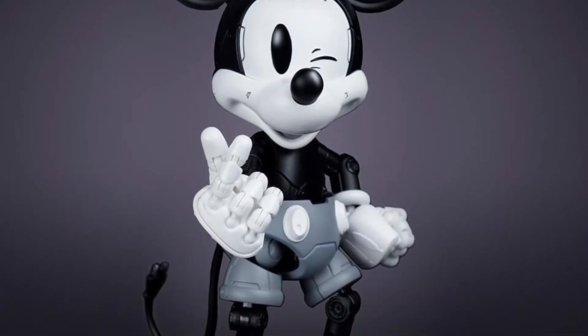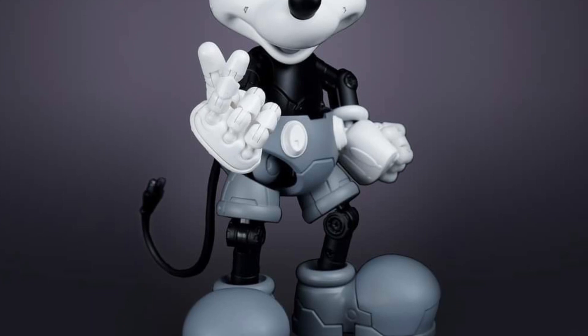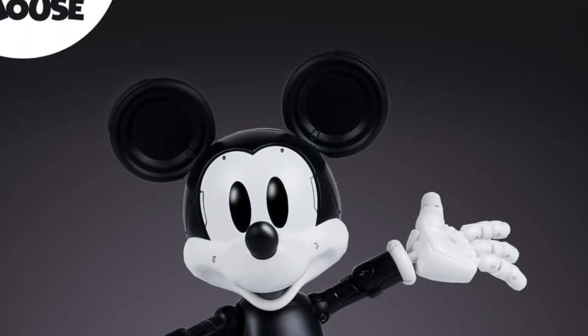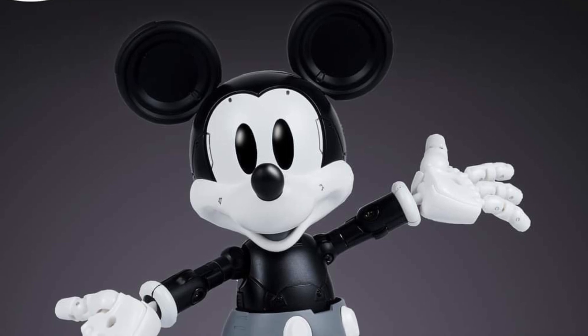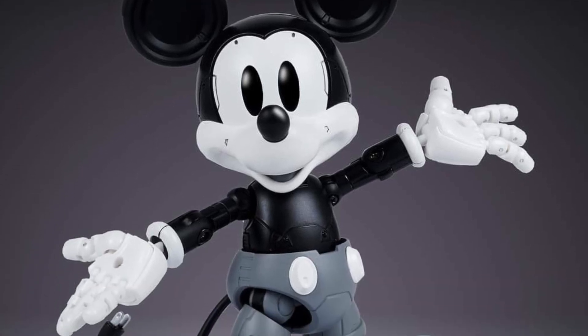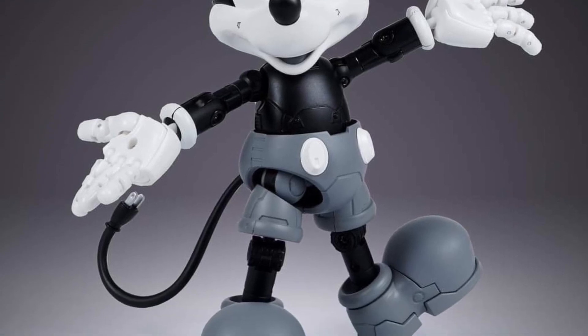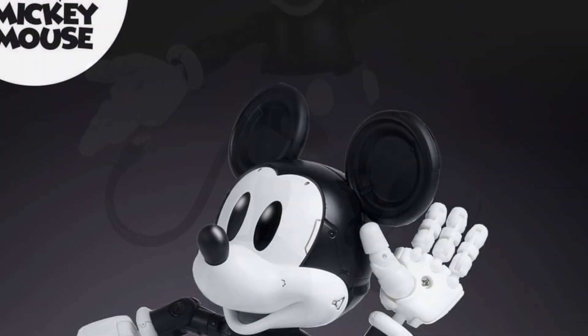Some of these companies, not to make a knock on them, are a little bit vague in their descriptions. They're talking like this comes with batteries and a lighting effect. Like, what exactly does that entail? Does he light up? What exactly does that mean? It's a little bit vague.